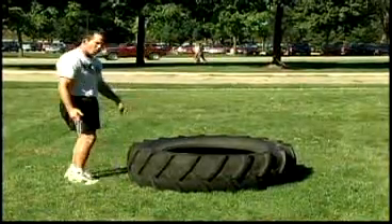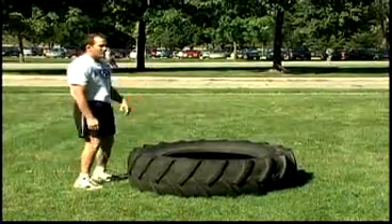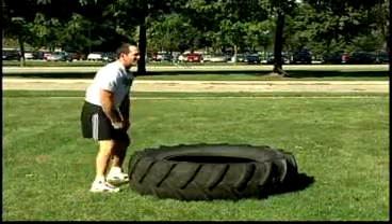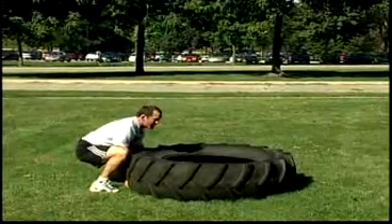Obviously, first we want to get warmed up before we do any of this. We went on our three, four mile run already and we're coming back to flip our tires. I get my grip, my feet are in the right position, my head is up. I do a nice squat, come down and get my hands right underneath the tire. That's the first step.